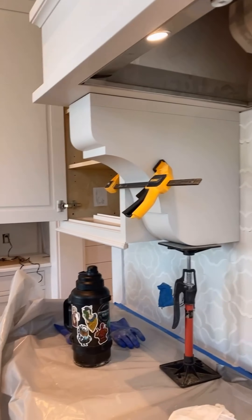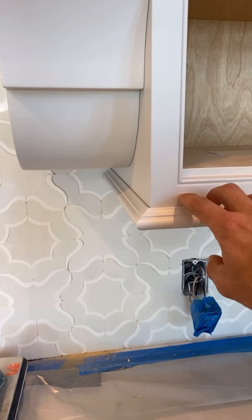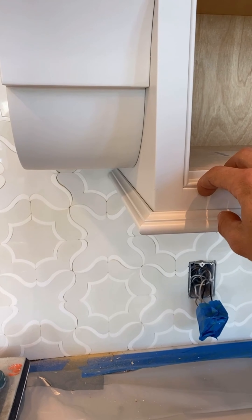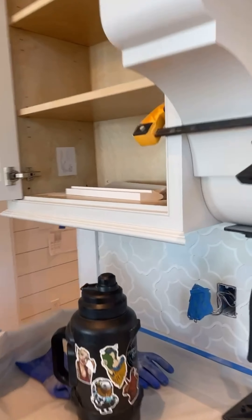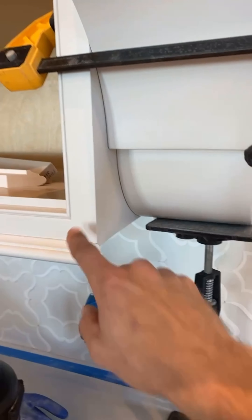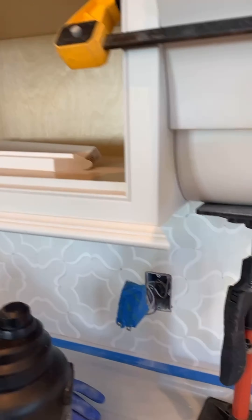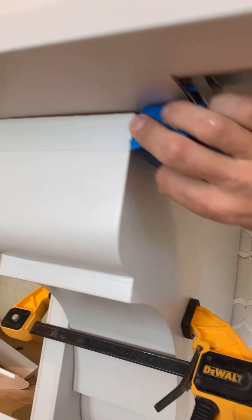We got a fun one — dropping in corbels at the range. I want it sitting like this, but it's sitting a little low so I'm not going to be able to run the light rail. I'm looking for the same reveal from the top of my light rail to the bottom of my bead. So to hit that, our corbels stick in an eighth inch below the cabinet, and I want to come up an inch and a quarter — so we're going to scrub off an inch and three-eighths.